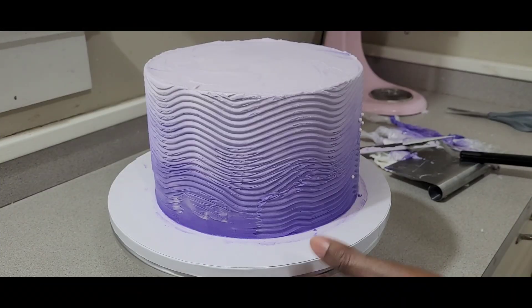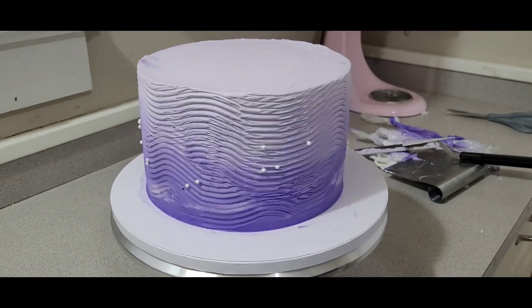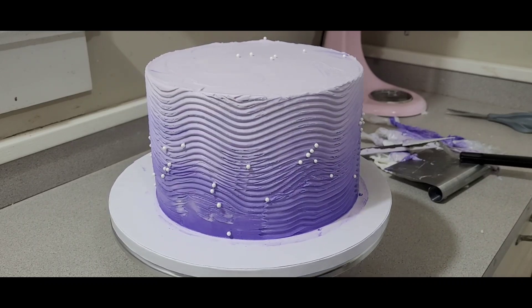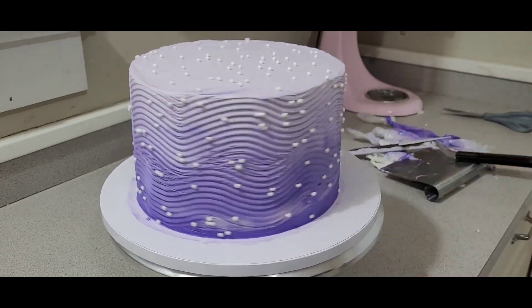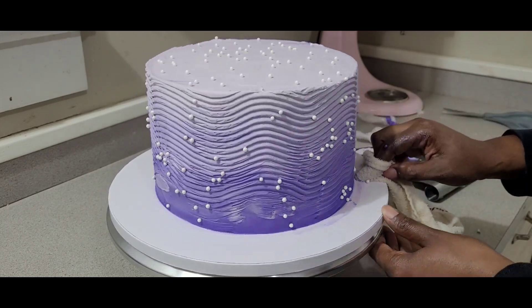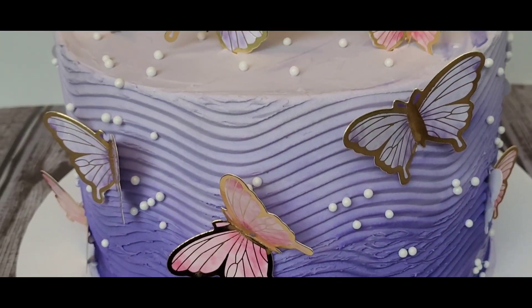The problem with throwing the pearls was that I was in close proximity to the cake, so they were all sticking in the same area. I had to stand back a little bit, make my turntable turn, and then just stand back and throw the pearls — and they were going everywhere. But it worked!